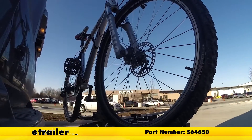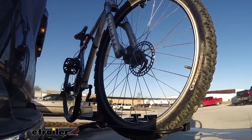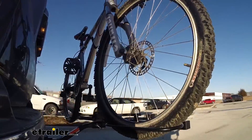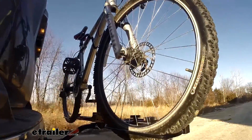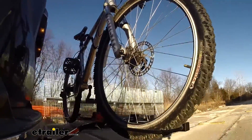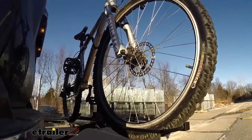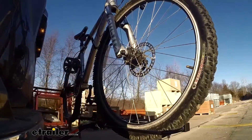This is our test course. We'll start with the slalom — this shows side to side action, such as turning corners or evasive maneuvering. Then onto our alternating speed bumps — this shows twisting action, such as hitting curbs, potholes, road debris, or even uneven pavement. Last of all, the solid speed bumps — this shows up and down action, such as driving through a parking lot or parking garage, or driving in and out of a driveway.